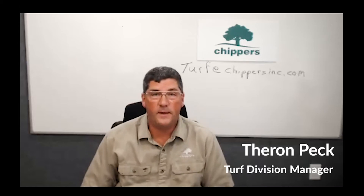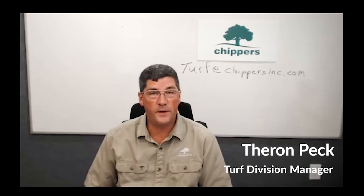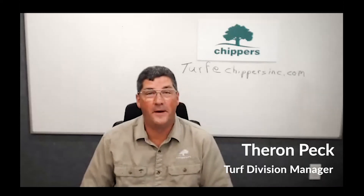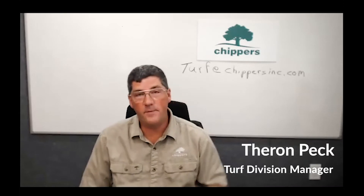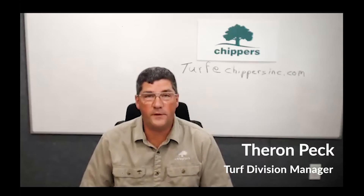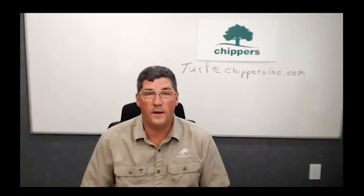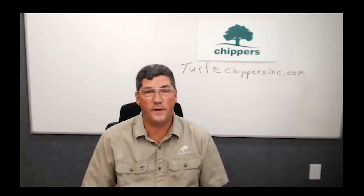Good morning everybody. My name is Theron Peck. Hopefully some folks are out there. This is our first of many webinars — we're going to be talking about grass. My email is behind me: turf@chippersinc.com. If you have any questions I don't answer today, please feel free to email them to me and I'd be happy to respond, and you can also send me pictures.